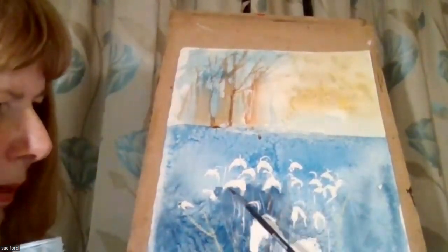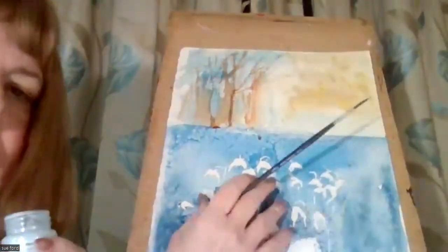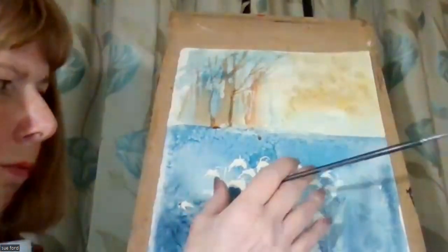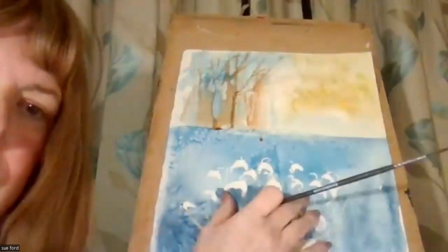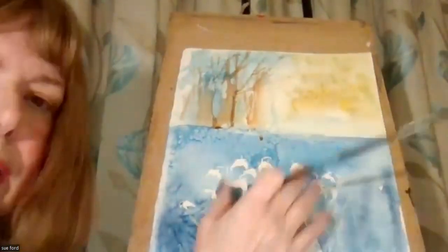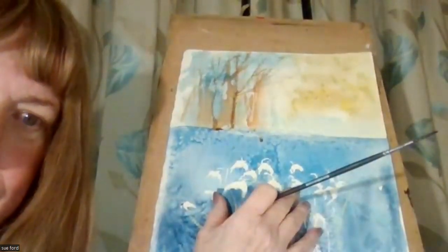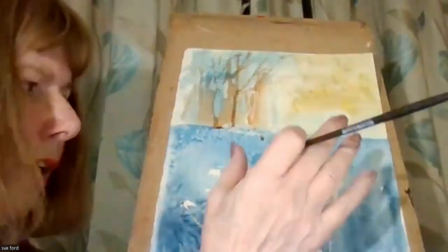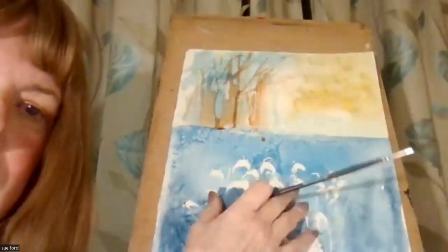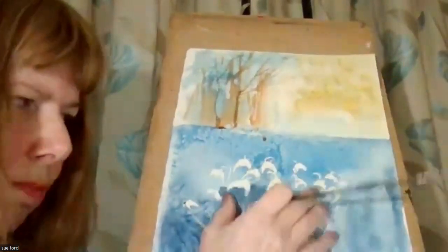You put the masking fluid on and then you must leave it to dry. Once dry, you can paint over the top of it. And then when the watercolour is dry, you can remove the masking fluid. You can't put it on wet paint and you can't take it off when it's wet — it must be dry.